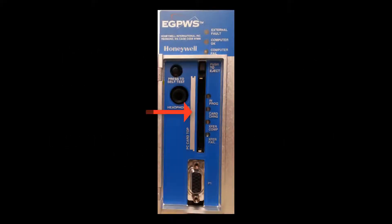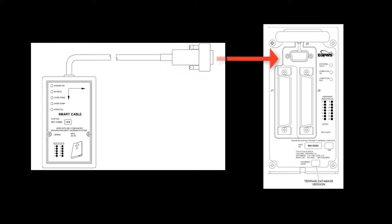Mk5 and Mk7 eGPWS models use linear flash PCMC cards which are directly inserted into the eGPWS LRU. Mk6, Mk8, and Mk22 models use advanced technology attachment (ATA) type PCMC cards which are inserted into a smart cable. The smart cable is connected to the J3 connector on the front panel of eGPWS.